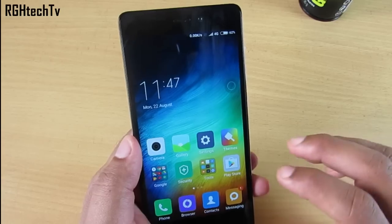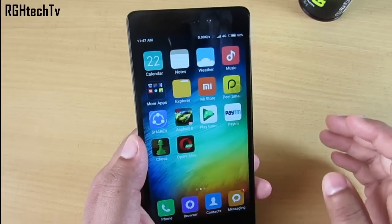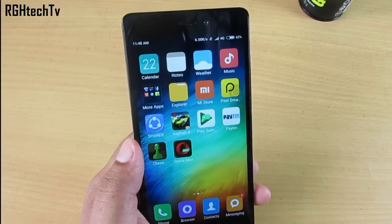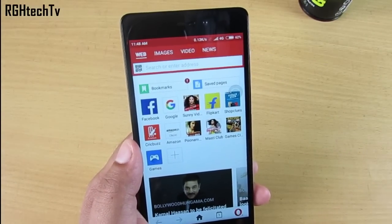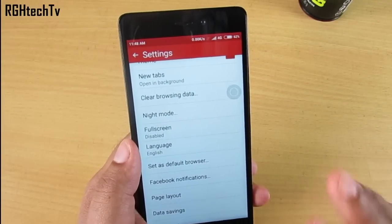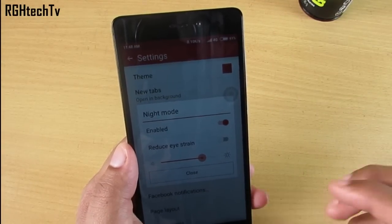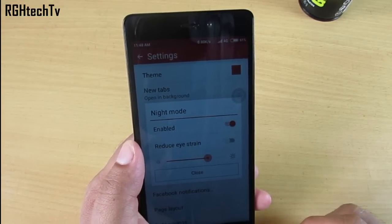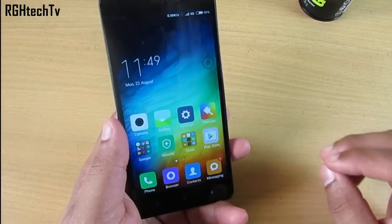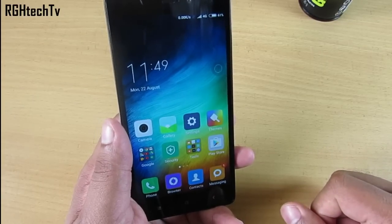Finally, since we spend 90% of our time on a browser, choosing the right one matters. You can use UC Browser or Chrome, but I'd suggest Opera Mini — it saves data and has a built-in reading mode with a blue light filter called Night Mode that dims the display, which is helpful for late-night reading. If you found this video informative, give it a thumbs up, share it, subscribe to the channel, and follow us on Twitter at RGH Tech TV. Thanks for watching!